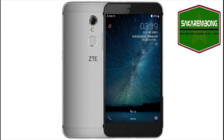On the camera side, the ZTE Blade A2S has a 13-megapixel rear camera with LED flash, and a 5-megapixel front-facing camera.